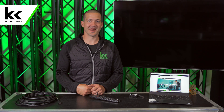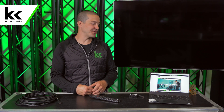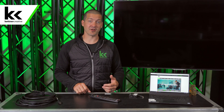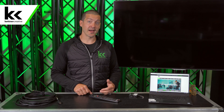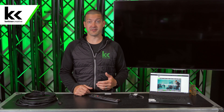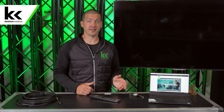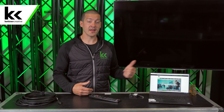Hi, I'm Jordan from Kettner Creative. In this video, I want to show you how to connect your laptop to a TV. There are a lot of different reasons you might want to do this — maybe you're trying to watch something online at home, or maybe you're trying to do a presentation at work or school. This video is going to show you what you need and how to do it.